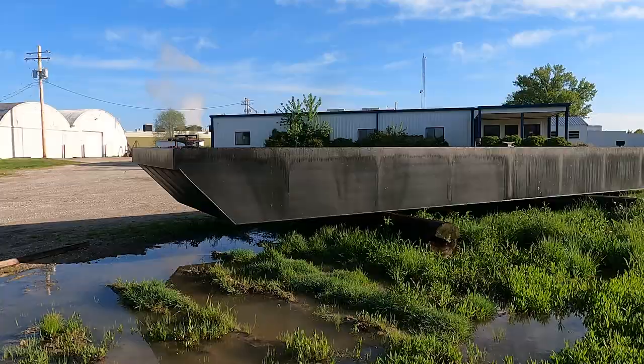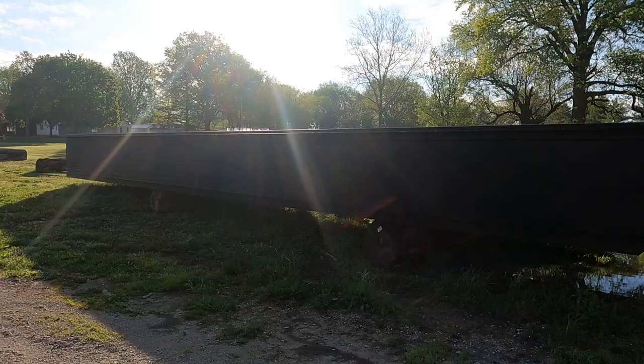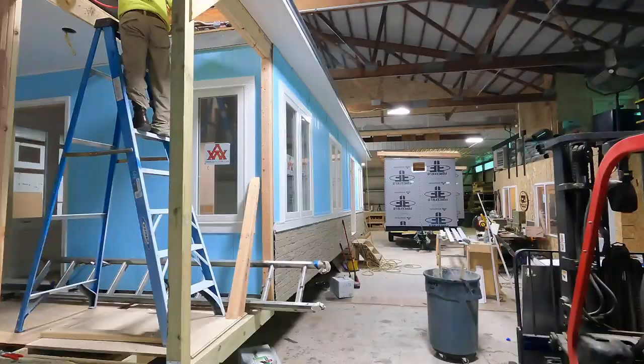or we find somebody that builds barges — big steel rafts essentially. Since we thought that was the more economical way to go about it, and it's cool — they're going to be floating in the water. So this is the prototype, and we found this company down here in central Illinois who builds these things.